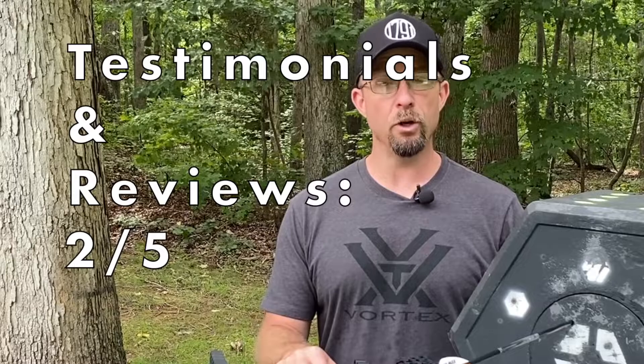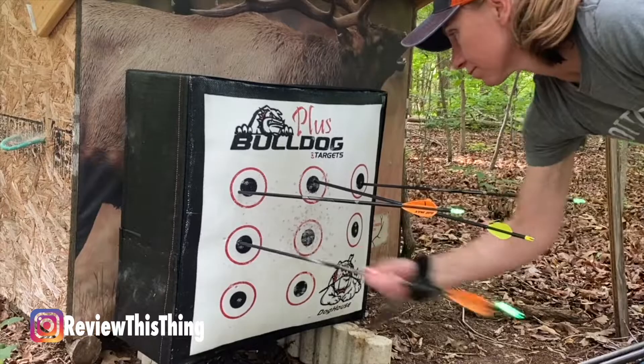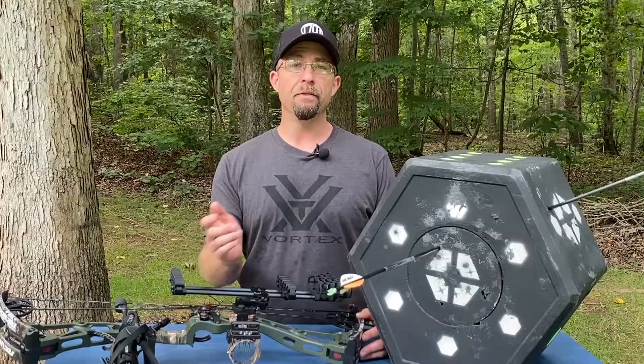Last but not least — should I buy this thing? As usual, it depends on what you're looking for. If all you ever shoot are field tips and you're looking for a target with really easy arrow removal, you probably don't want to buy this one. Or, if you're looking for a stationary target that you don't have to carry around, this one may not be big enough for you.